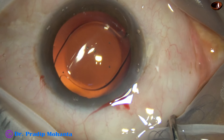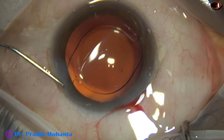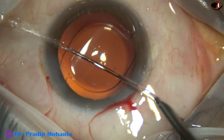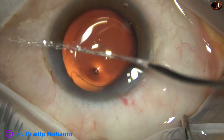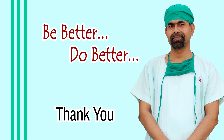This is a bit of moxifloxacin. Now the side port is closed by stromal hydration, and this is the final lavage of the anterior chamber. The chamber is nicely formed and the case is concluded. Thank you very much for your attention. Hope this video will help you in developing your surgical skills. Be a great surgeon and serve your patients with love, respect, empathy, and great surgical competence.